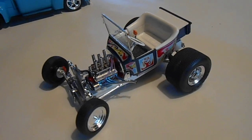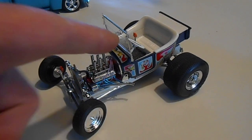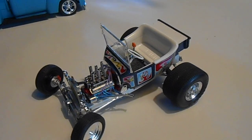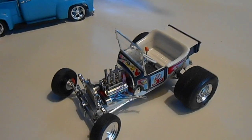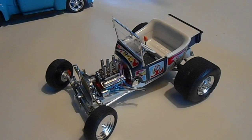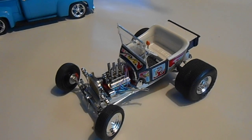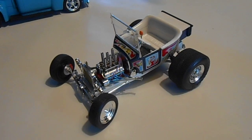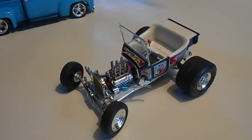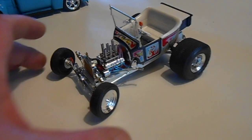My buddy Bob, 'too old,' on the Model Car Magazine forums gave me this set of decals — mint. But they were old, so I clear-coated them with some Testors Decal Saver, put them in the sun for about two days in the window a couple of months ago, cut them out very closely, used very warm water and setting solution, and I got them to work. Pretty amazing.